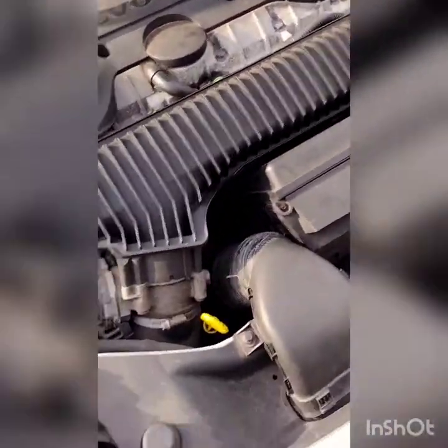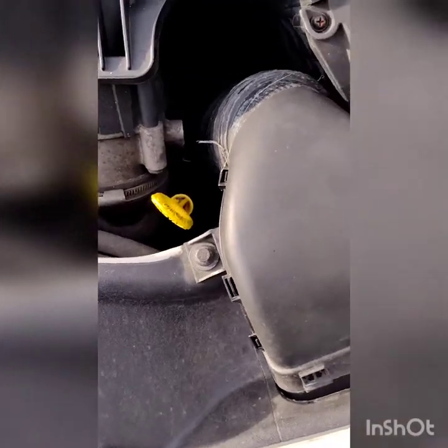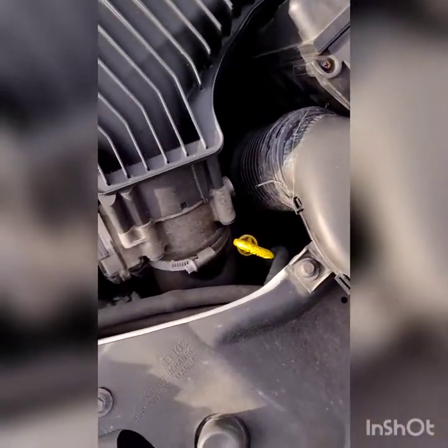I've just opened the bonnet. This is the air ducting that you need to take off to get access to the filter, which is there. It's just two 8mm bolts to the side here, so I'll just quickly undo these.